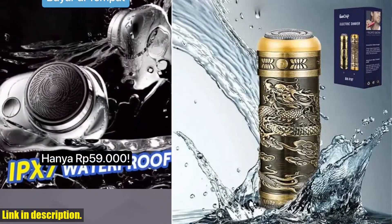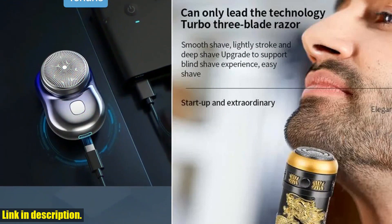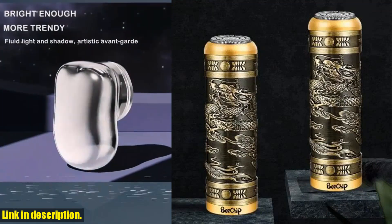But the best part? This shaver is durable. It's made with high-quality materials, so you can trust that it's built to last and can withstand daily use. This is an investment in your grooming routine that will pay off in the long run.